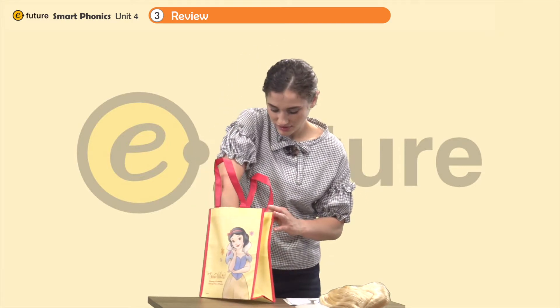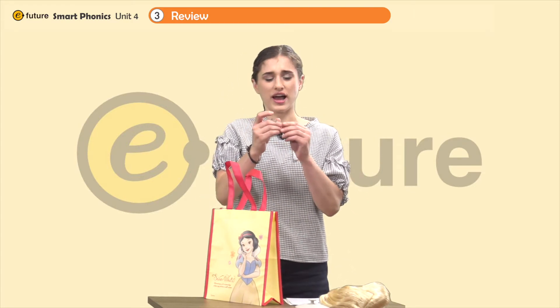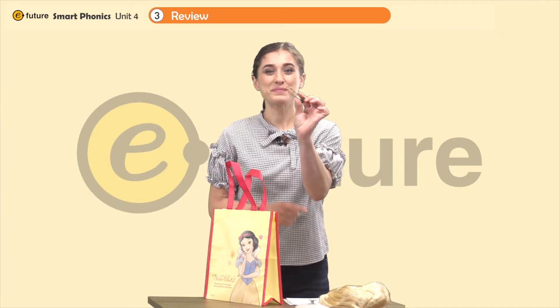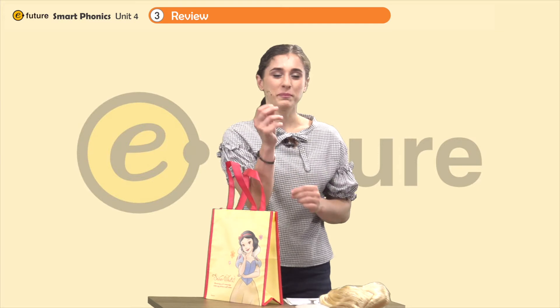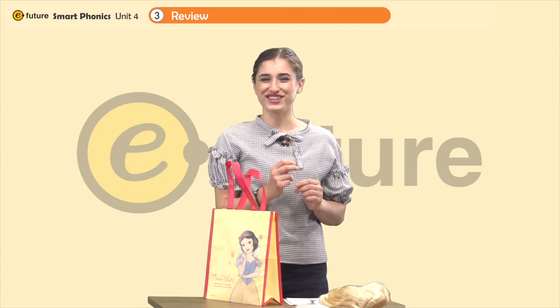And oh, I have one more thing. Wow, look — I have a really big pin. That's right. Pin. I have a pin. Good job.